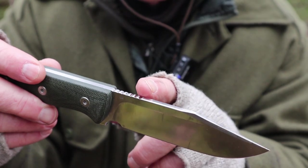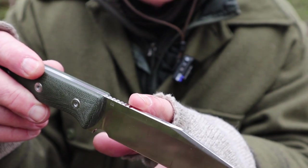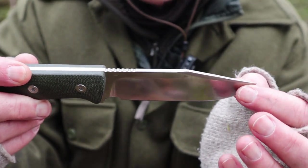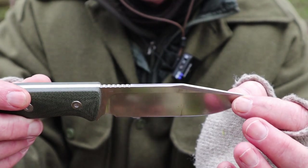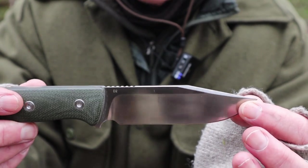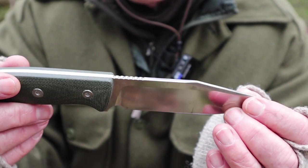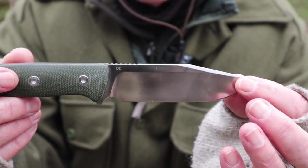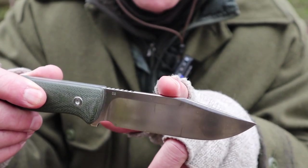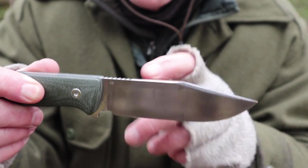It does not have a 90-degree spine — it is rounded on either edge, so it will not strike a ferrocerium rod. It will not peel bark or create fuzz sticks on fat wood or anything else. If you want to modify that, I don't imagine it would be too difficult to do so, and I may do that after this video. As it is, this spine is comfortable for carving but it's no good for anything else.